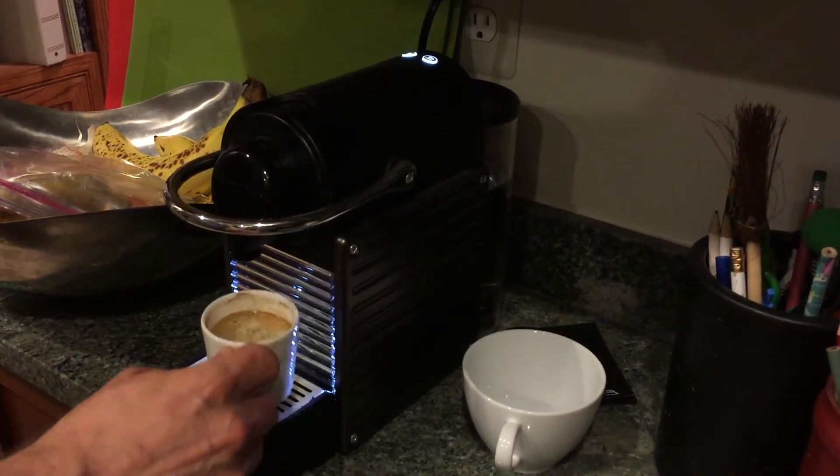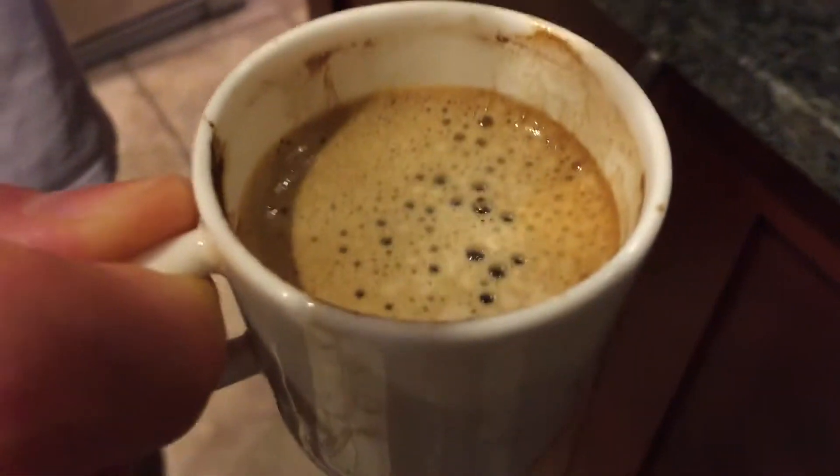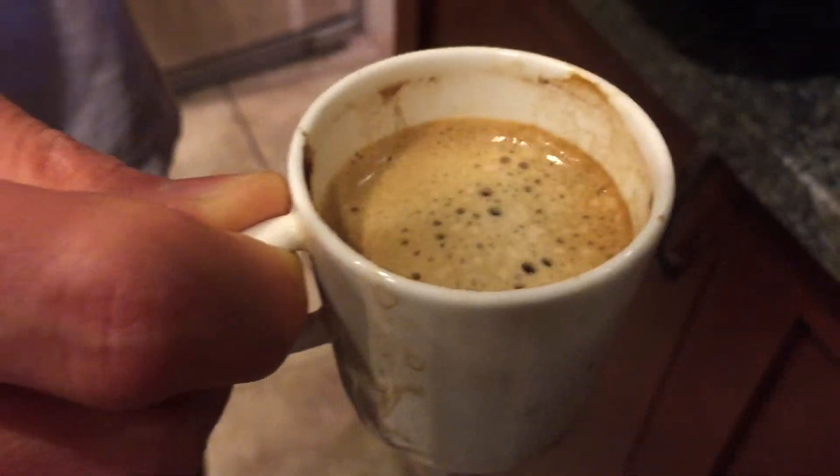You can see now the very nice crema on the top of the coffee — really the perfect crema, the perfect cup of coffee. If you wanted a slightly weaker coffee, you can press the double tin.